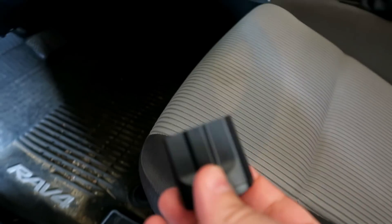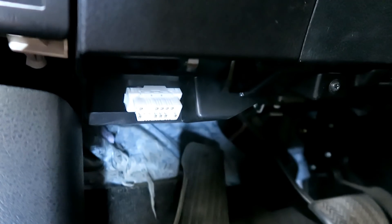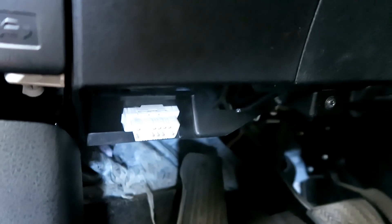It's the Zeus Smart Vehicle Health Monitor by Nonda, sent to me for review, which plugs into your car's onboard diagnostics port, also known as the OBD port. Look for it — it's probably underneath the steering column, maybe on the passenger side, or inside the glove compartment. Your car should have it.